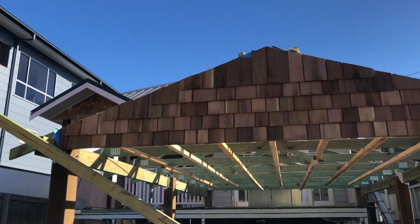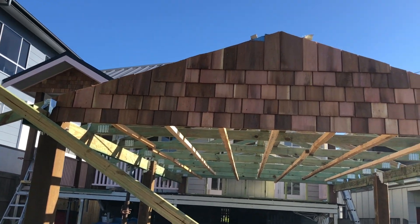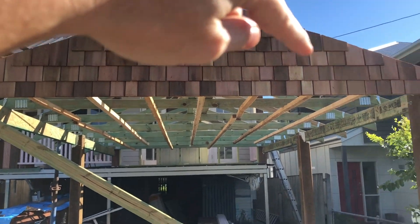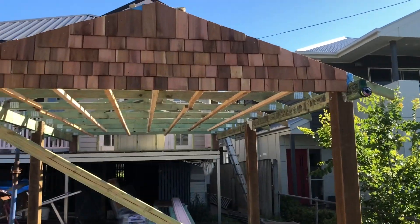Here's the finished product. We're going to add a little eave that comes out over here and a couple of cute veranda brackets to support the eave. We'll also cut this beam into a decorative half moon shape.